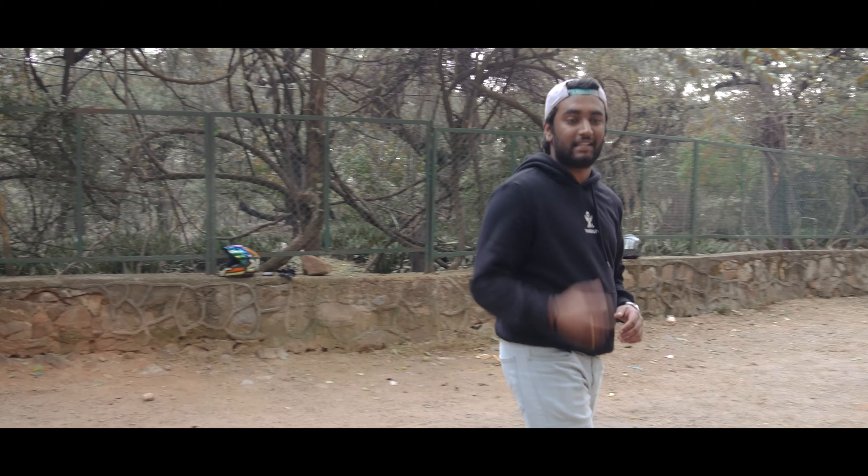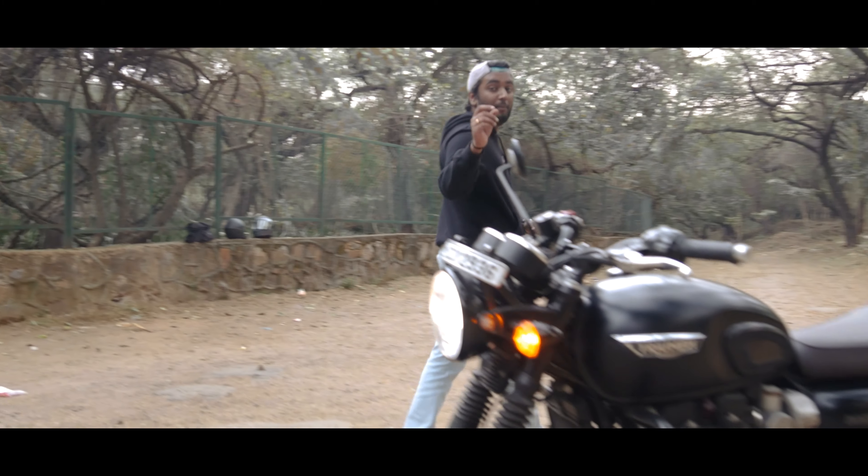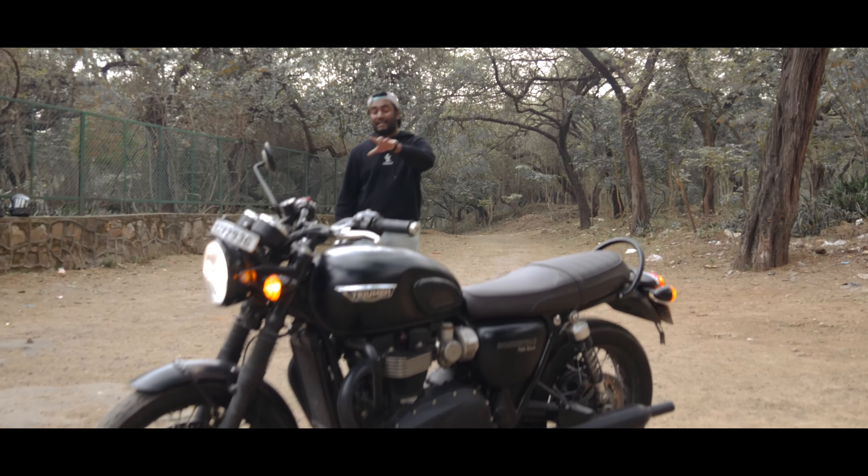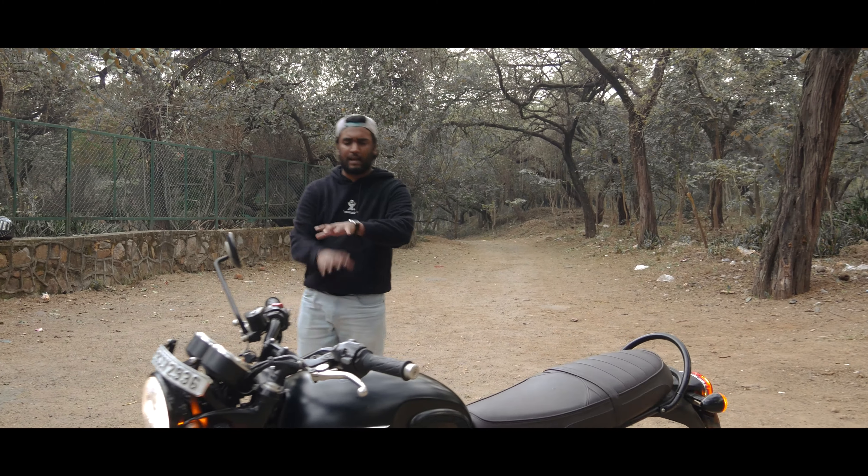What's up guys and welcome back to my new video. This is a British company with the Triumph T120 - a classic cruiser type bike.